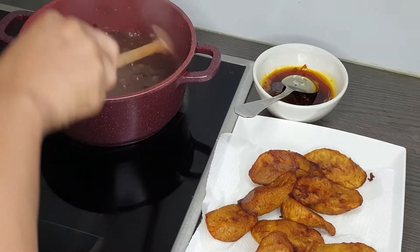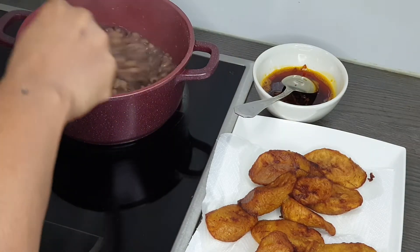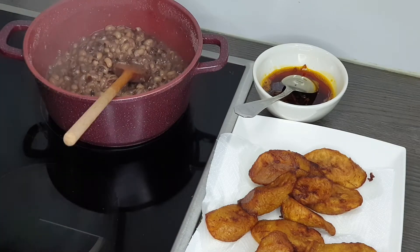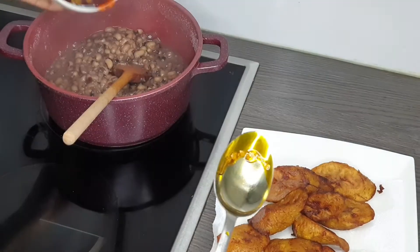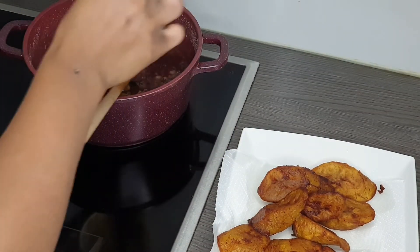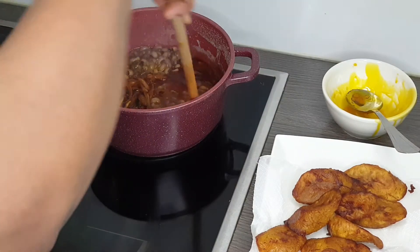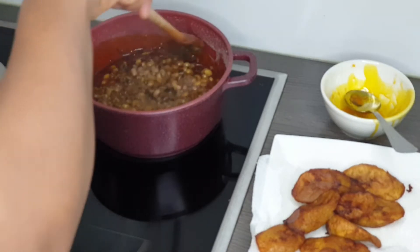As you guys can see, the beans is very, very soft — looking nice, soft, and delicious. You can serve it like this, beans with oil and plantains on the side, but I always like to add the oil into the beans before serving. Sometimes I also serve it separately though — the choice is yours. You can serve it separately or mix it in; it's the same either way.